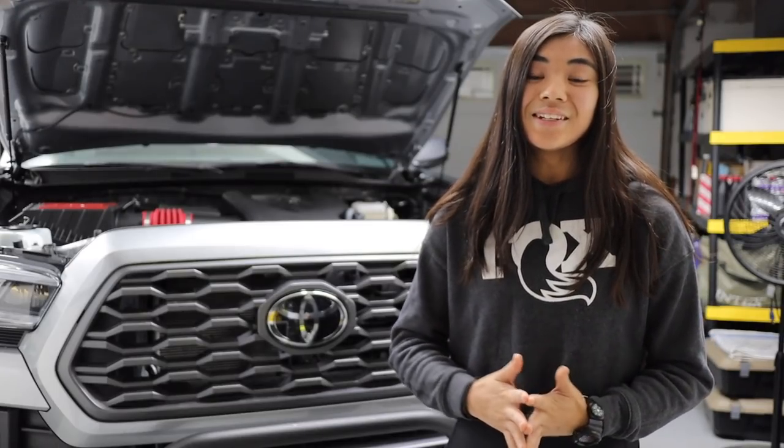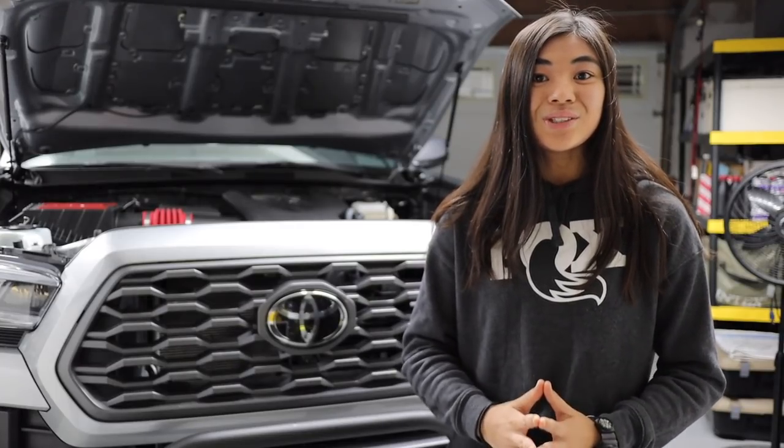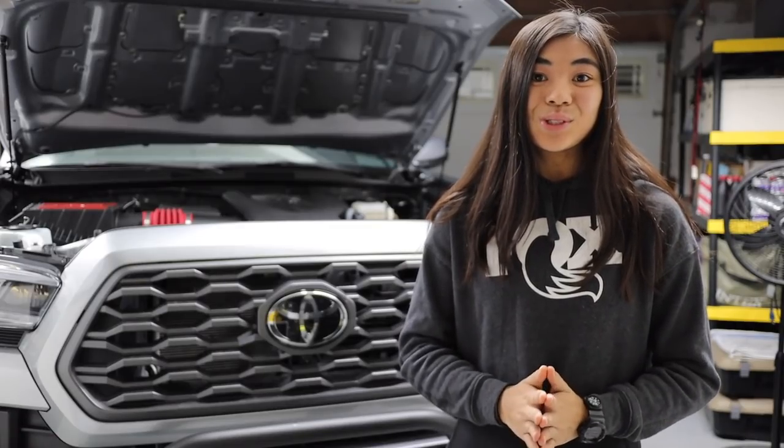Along with giving you guys a good idea of what it takes to install hood struts like these on your third generation Tacoma, I'll be talking about why I specifically went with the Red Line Tuning hood struts, and I'll also talk about why I personally do not recommend no-drill hood struts if you are going to do a mod like this.